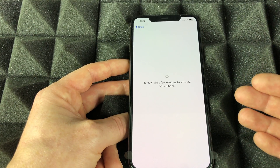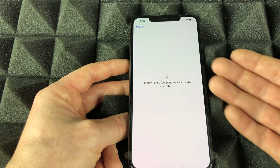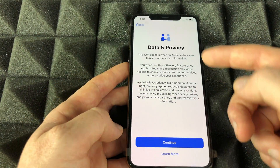If this is your very first iPhone it's going to be really quick. If you need to create a new Apple ID it might take a little bit longer because you have to enter more information.